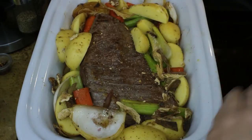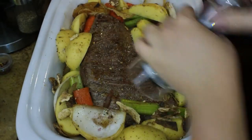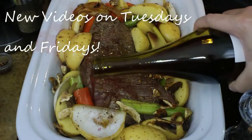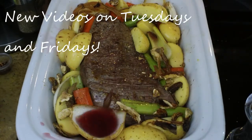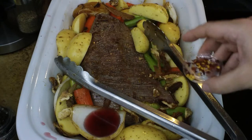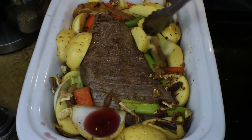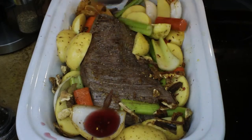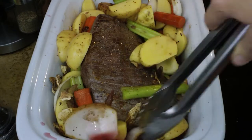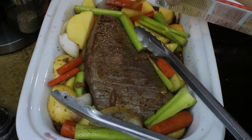I'm adding in a teaspoon of kosher salt right on top of my veggies, along with some freshly ground black pepper, and then I'm going to add in some more wine — I'm using about half a bottle total. I'm also going to add in a quarter teaspoon of red pepper flakes; you can up this if you'd like a little bit of spice. Then I just want to kind of stir my veggies around in the pot — this way I'm not dirtying an extra bowl.